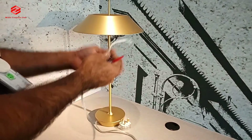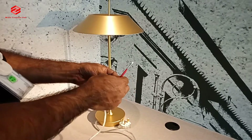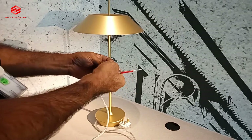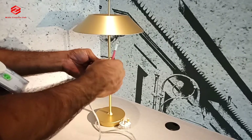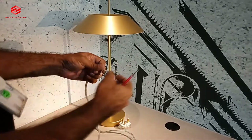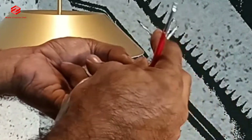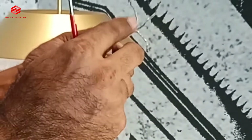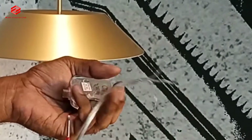So what we do — everybody should know the color code. Color codes are different in different countries. Normally, blue or black color is used for the neutral, and yellow, red, or white color is used for the live, and green color is mostly used for the grounding. So on this lamp: the clear cable is live, the blue color is neutral, and the green color is the ground — so they are already identified.